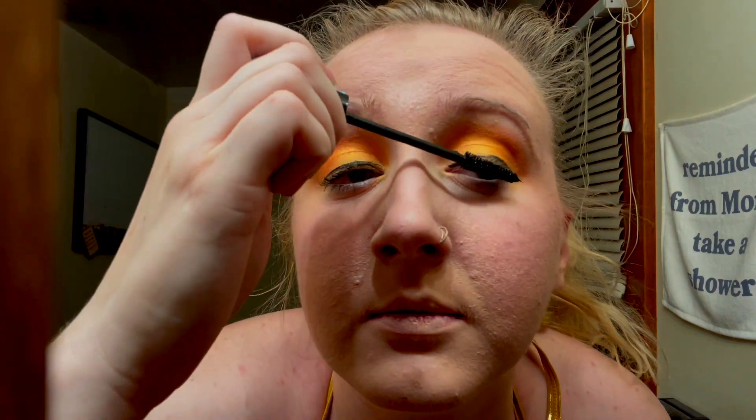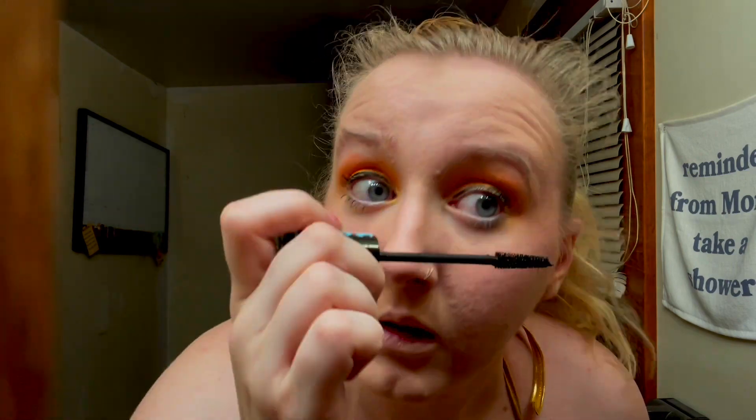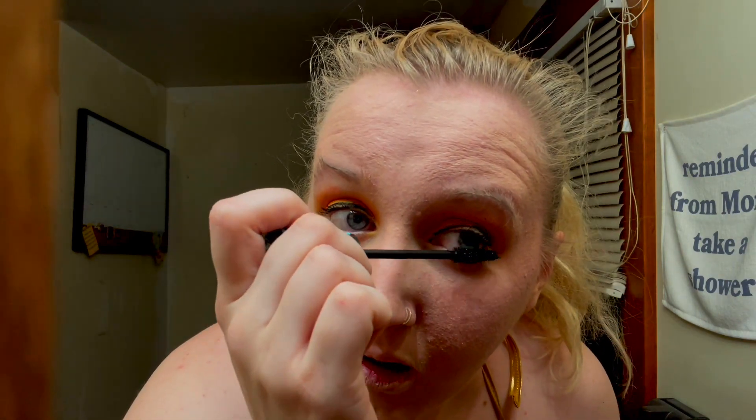And then we're gonna do mascara. Same thing — very simple, very easy. Just do it how you would normally do it on any other day. I do both the top and the bottom lashes just for extra dramatic effect. You could also add in a pair of false eyelashes if you would like at this time too.